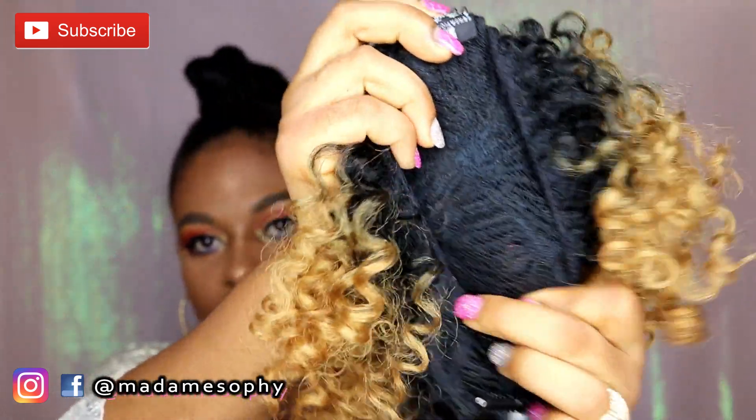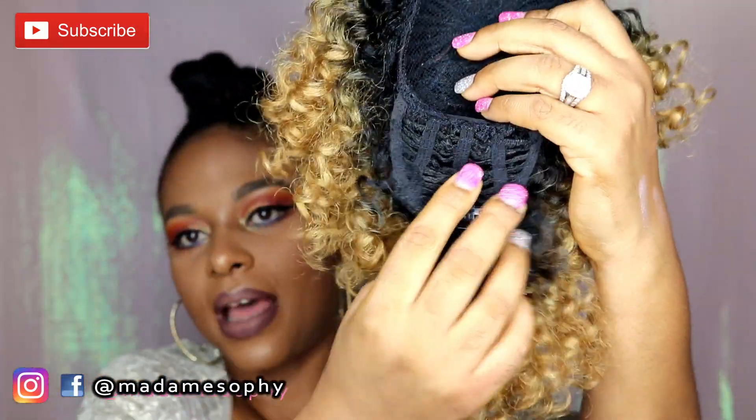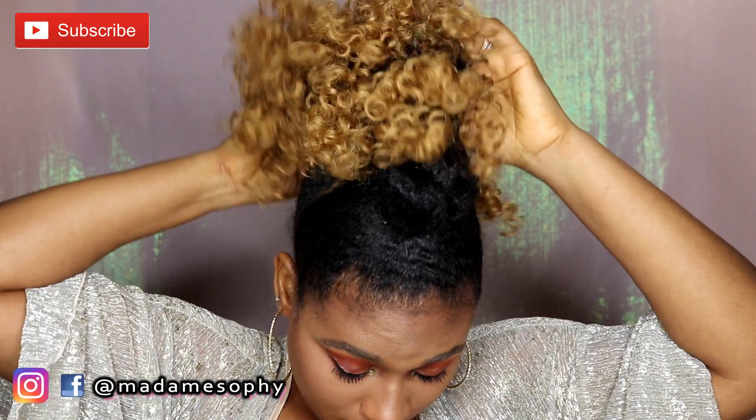You have two combs in the ponytail section — this is the part that actually goes over your ponytail or bun area. In addition to that, you have this clip to kind of secure it and make it look finished. Let me just put this in to see how it goes.